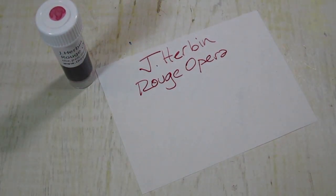I'm going to do a quick swab and I'm going to get a good bit of ink on here so you can see this really well.